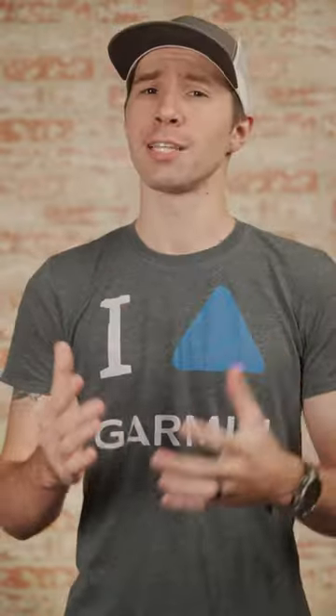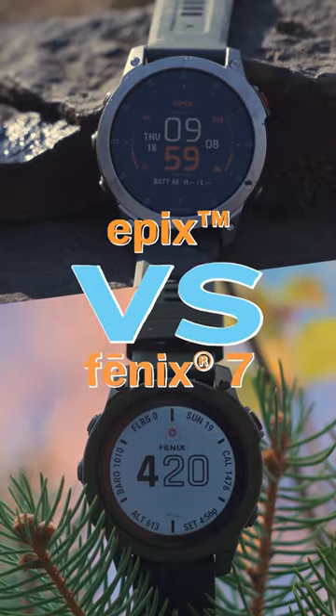And there you have it — the key differences between the Fenix 7 Sapphire Solar and the Epyx Gen 2 Sapphire smartwatches. So, let's recap.